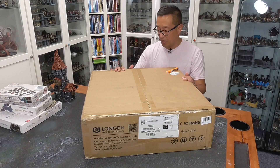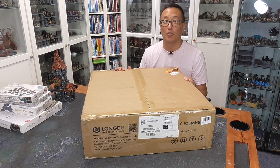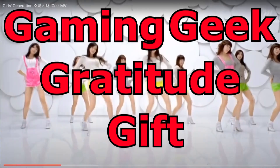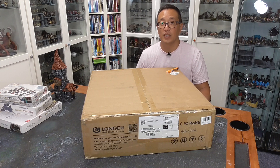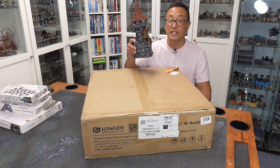In today's video, I will unbox and review the Longer LK5 Pro. But before we get into today's video, I just want to share what the GGGG is for this month. Each month, Bob the Beholder picks some of my Patreon supporters to receive gratitude gifts. And for this month, August of 2021, we have this Hagglethorn Hollow printed and painted tower.